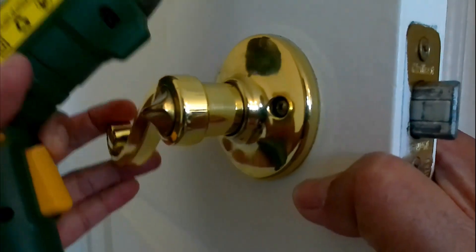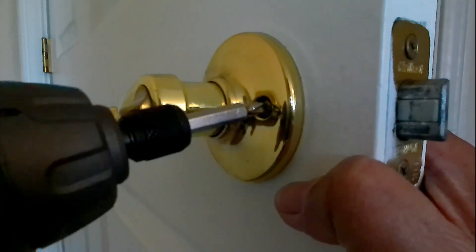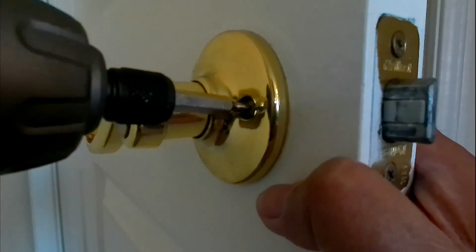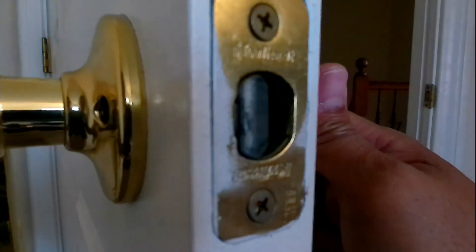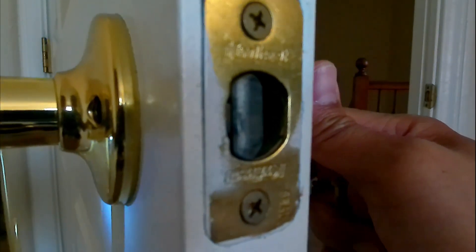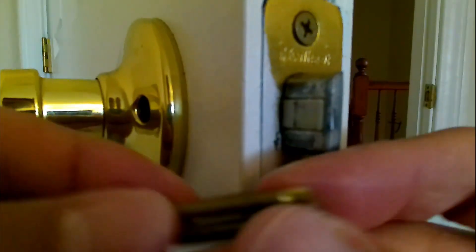For my particular doorknob, I have a screw right here, so this is the first thing I'm going to remove. This has some long screws, so if you're doing it with a manual screwdriver it might take you a while. It's going to be the same thing on the other side. So I got two.